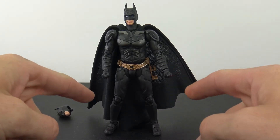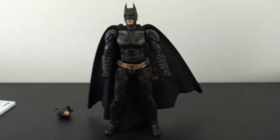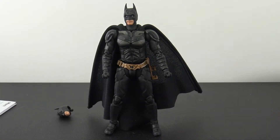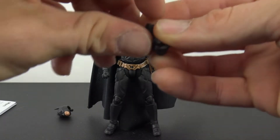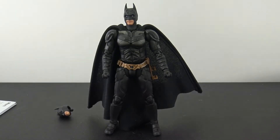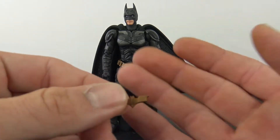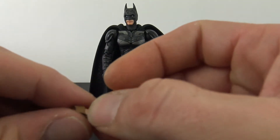He comes with a bunch of different hands. The two fist hands come on him. He has two other hands for holding various accessories, hands that are almost like trigger fingers, two hands that are relaxed with a little bit of a pose, and other hands just meant to hold accessories. All the hands are nice — basically just black with the sculpt, but done nice. He does come with two batarangs. They're really small but done nice, with a little bit of detail on one side. You get two of them and they are the same size.